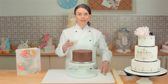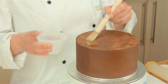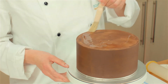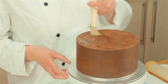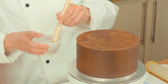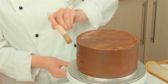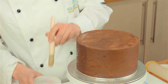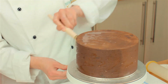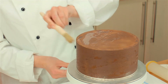First of all we need to wet the cake. I have got some cooled, boiled water here. I am going to apply it liberally with a bristle brush. We want the cake to be completely covered, but not soaking wet. So I am going to apply lots of water to start with and then start taking it off until it is just tacky to the touch. I do find bristle brushes are best for applying water, but you just have to be careful because they do shed quite a bit, so just make sure there are no stray bristles on your cake.